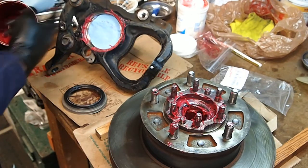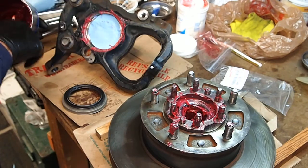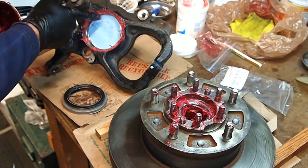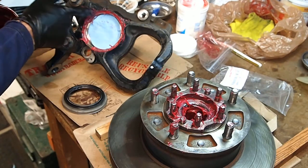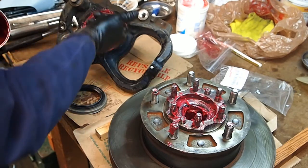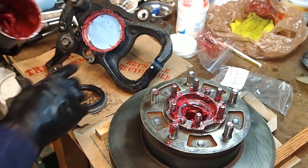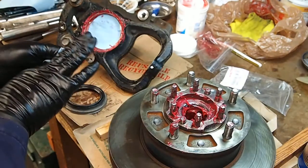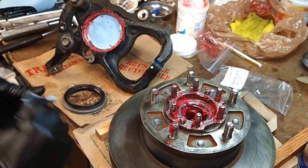I don't have a seal tool. You can use a seal tool of course — that's the best way and the easiest, fastest. You can use your old seal as a seal tool and pound in your new seal with it. Or you can use a piece of wood. You need something that's not gonna drop a lot of wood chips or dust or anything there.